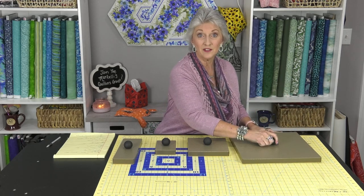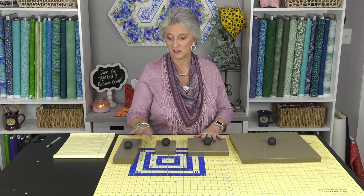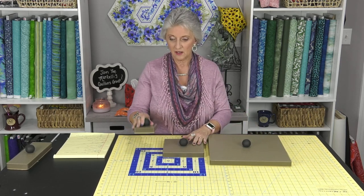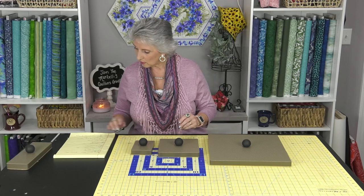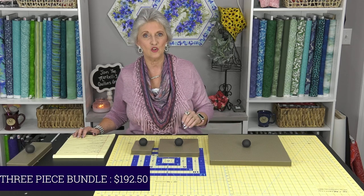So what is the special? What is the big bundle special? Well, we have it in a couple of different ways. The bundle we're offering for the month of October is all three pieces — the seam press mini, the block press seven by seven, and the block press 13 by 13. You'll be able to get all three of them for 30% off the retail price. Retail, all three together would be $275, and you're going to get 30% off, bringing it to $192.50.